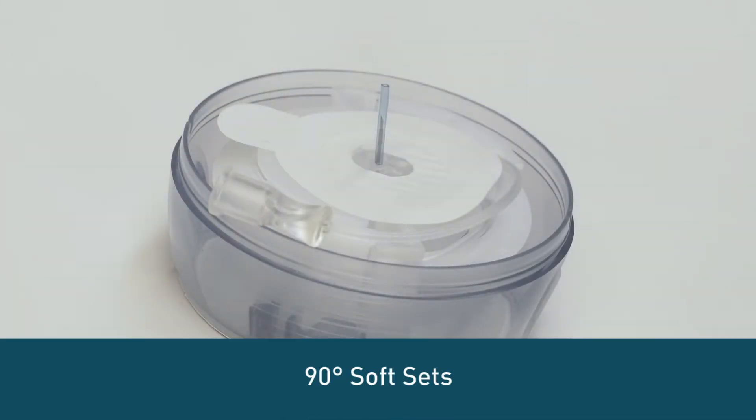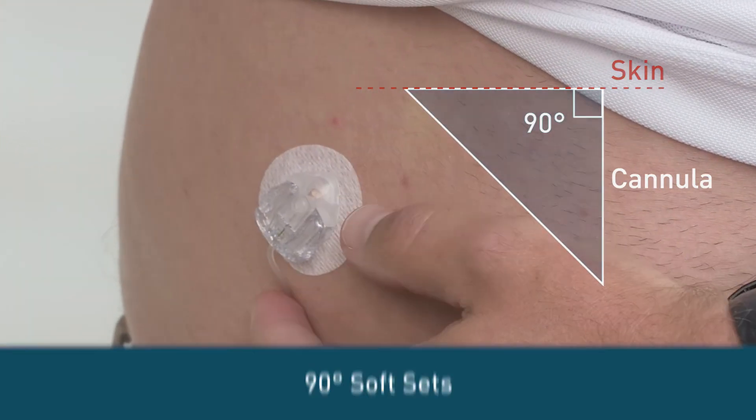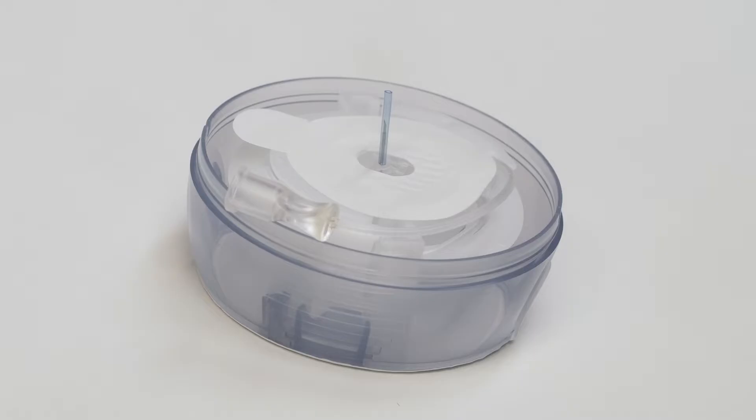90-degree soft sets are inserted at a right angle and come with either a 6 or 9 millimeter soft flexible plastic cannula. Some are manually inserted and some come with an insertion device.